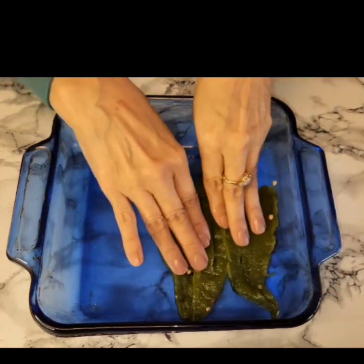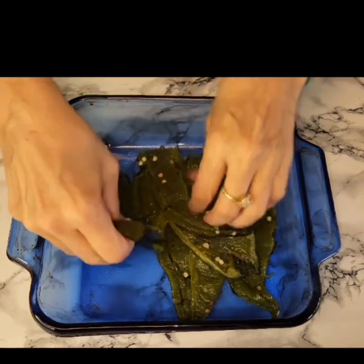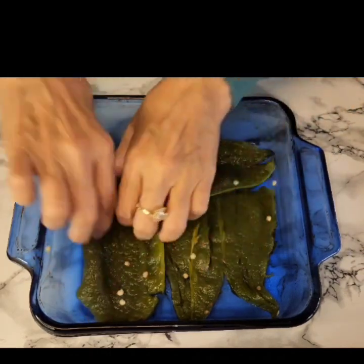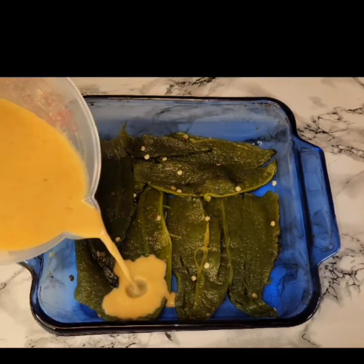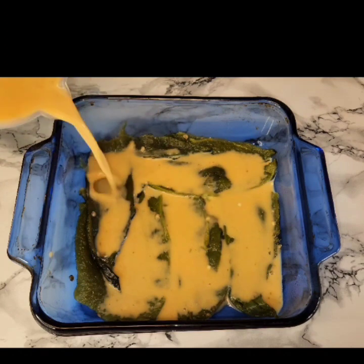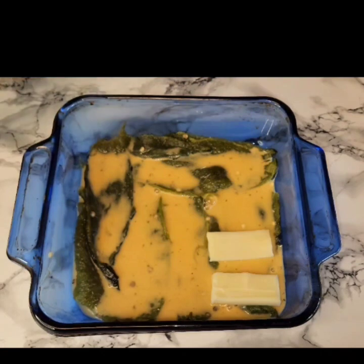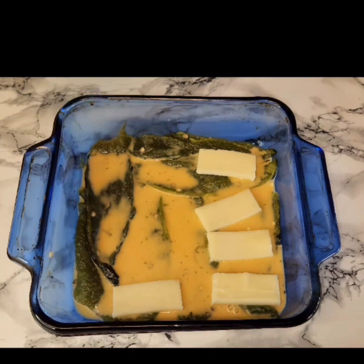Now I'll be using an 8x8 baking dish. I'm going to spray it with avocado oil spray, but you can use any cooking spray that you like. This is how I do it — I just lay down some of the chilies, then I add some of that egg mixture, and then I add the cheese.